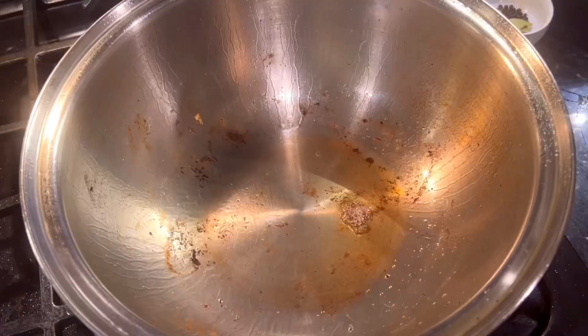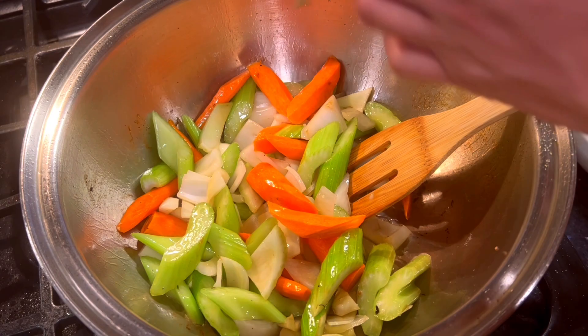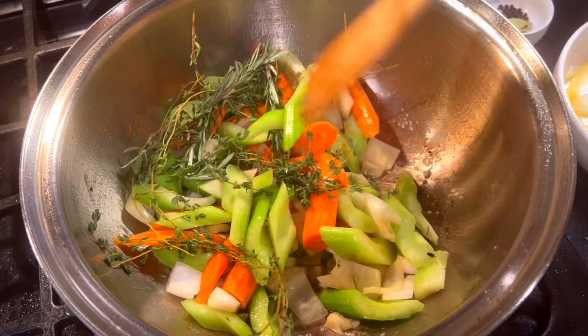Add the aromatics, such as onions, carrots, celery, garlic, and all the fresh herbs needed — rosemary, thyme. Cook in the same oil and pan juices left behind from the shanks, to ensure the flavors continue to develop. Add bay leaves.